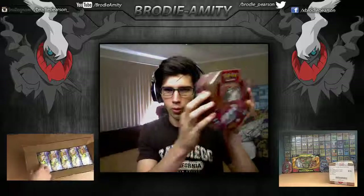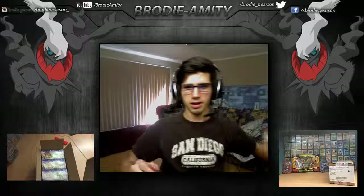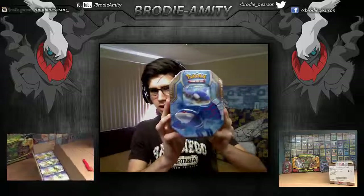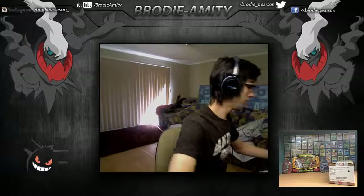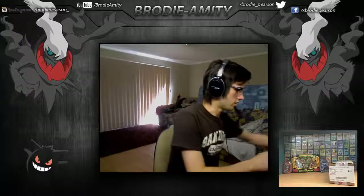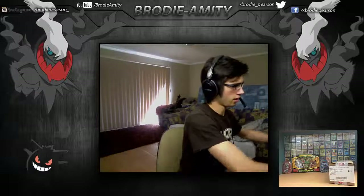For the update, I'd just like to start off with what I'm going to be opening. The Groudon EX10 that came out with Primal Clash just recently, the Kyogre EX10, and also the Flygon EX box, which is pretty sweet.